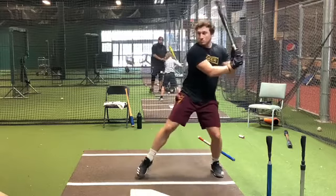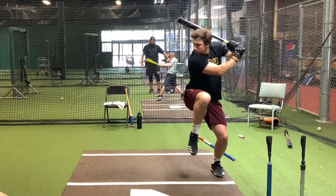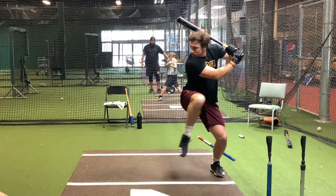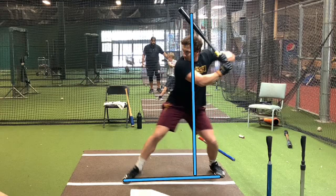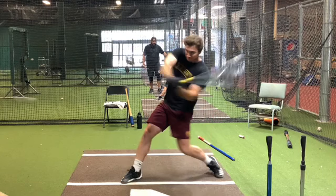Let's take another one. Again, gets a good leg kick, sits into his back side. Now he's utilizing his lower half, his strong legs. Gets to that foot down position. When he gets to that foot down position, look at the weight distribution — he is 60-40, staying back on his back side. Good barrel turn.